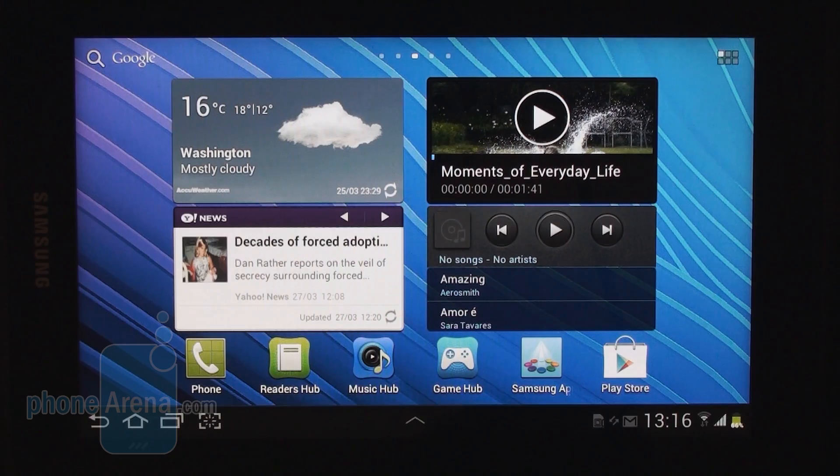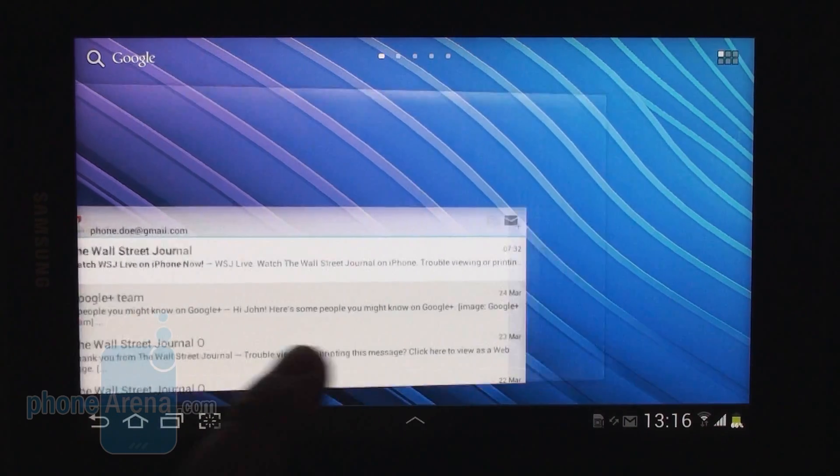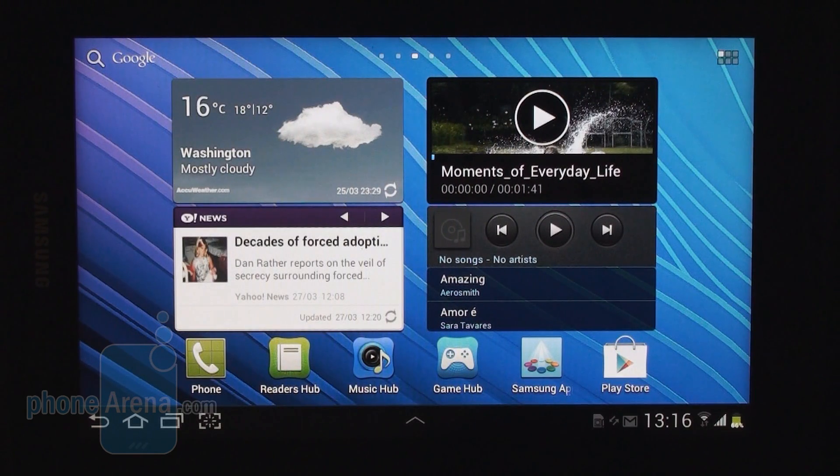Fortunately the Samsung Galaxy Tab 2 7.0 runs Android Ice Cream Sandwich out of the box so you don't need to wait for an update from Honeycomb. In addition, the interface has been tweaked using Samsung's very own TouchWiz UI.